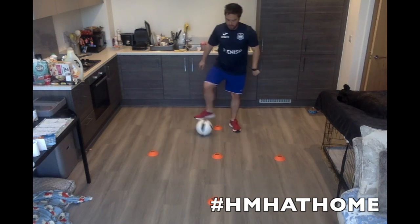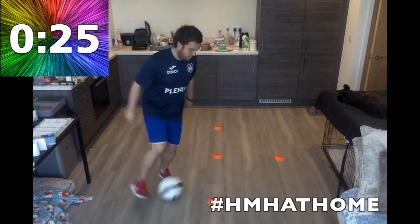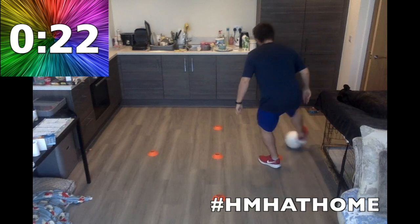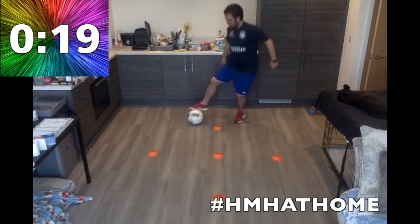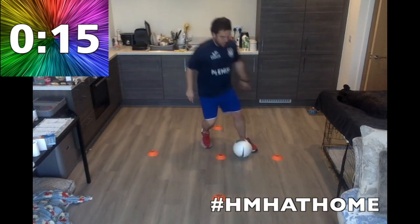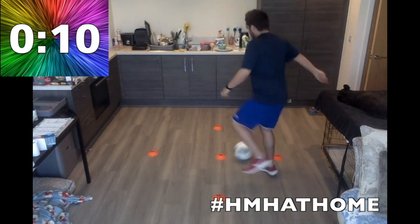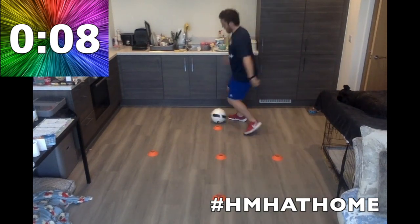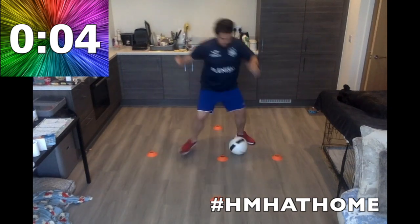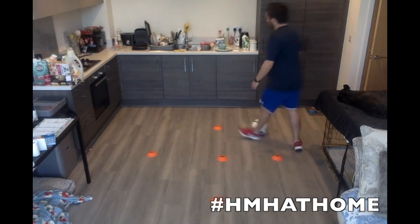Touch and roll. That touch — take it in front of the cone, roll it properly. Once you get better, start to increase that speed. Touch and roll. Keep it going. Excellent stuff. Three, two, one — relax. Good stuff.